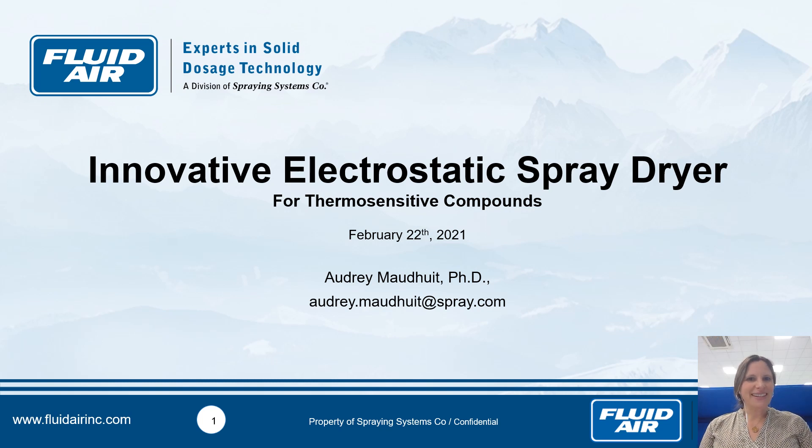Good morning everybody. My name is Audrey Mauduit. I'm a process engineer at Fluidaire, and today I have the pleasure to introduce you to the electrostatic spray dryer, the latest innovation from Fluidaire, to work with and to dry thermosensitive compounds. We hope to find a good place in agriculture.